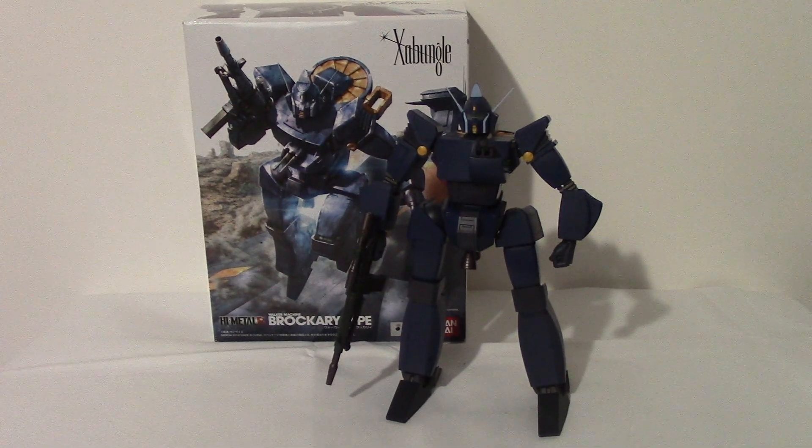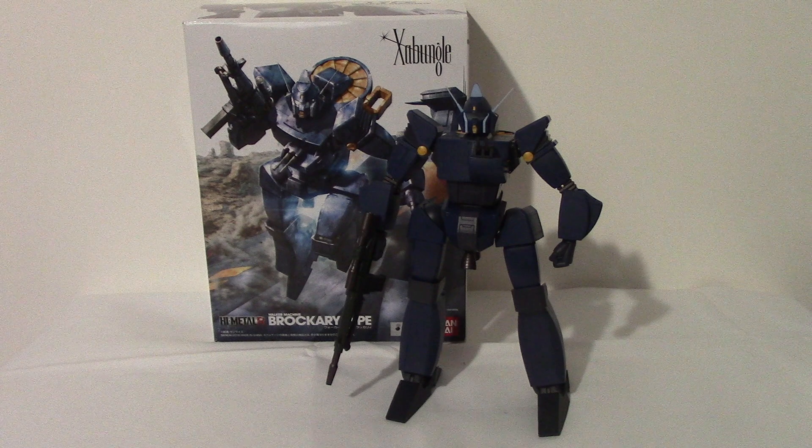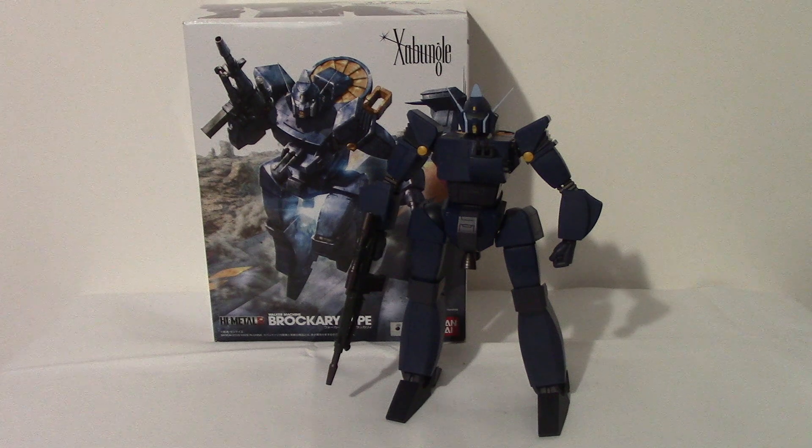Hey, so I thought I would do a review of some of these Zanmungle figures. These are the High Metal R-line from Bandai. I'm going to start here with this — it's called the Brockery type. This is one of the antagonist mechs in the show.